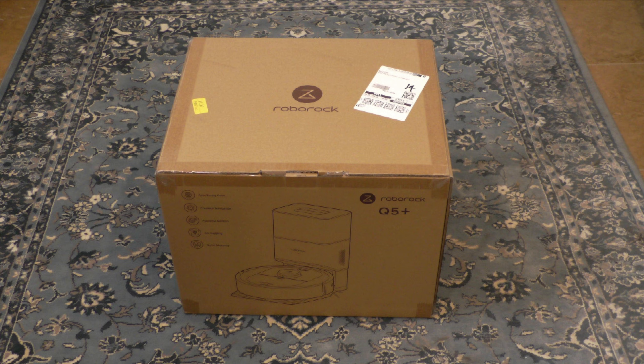Hello, my name is Gary and in today's video I'll be setting up the Roborock Q5 Plus Robot Vacuum, a smart vacuum that's a top pick by Wirecutter for its powerful cleaning and easy to use features.